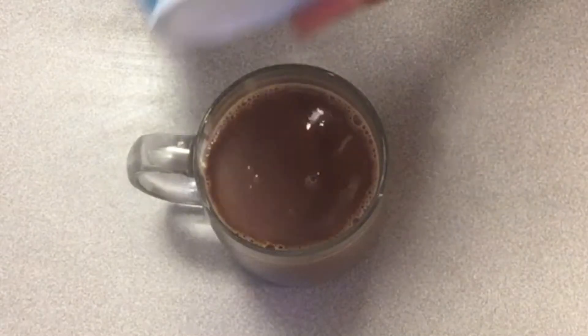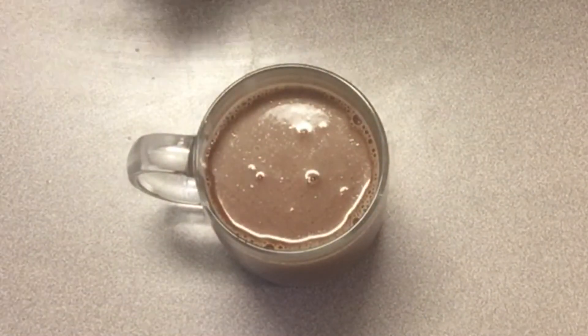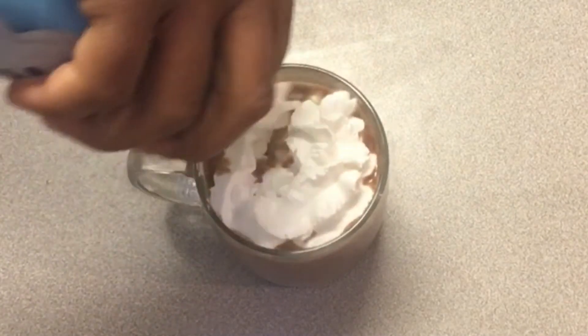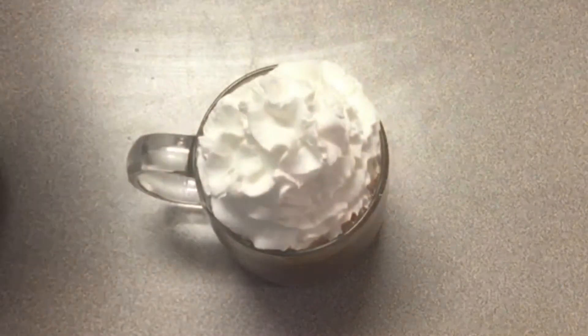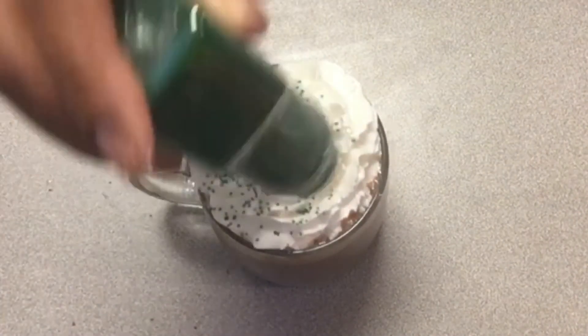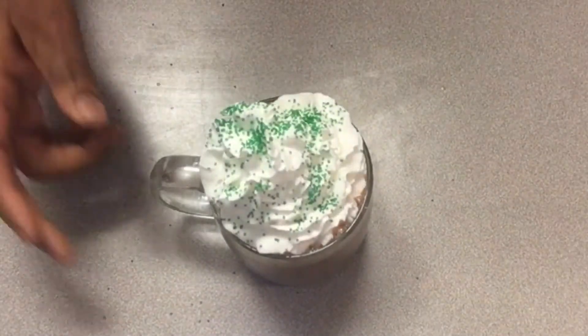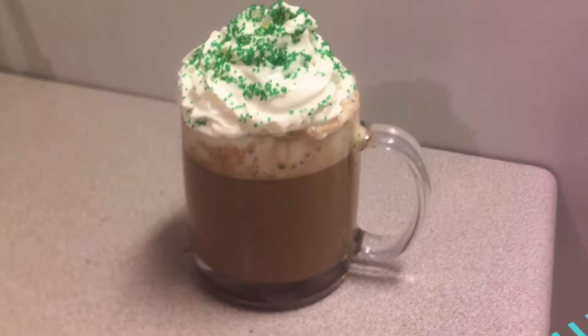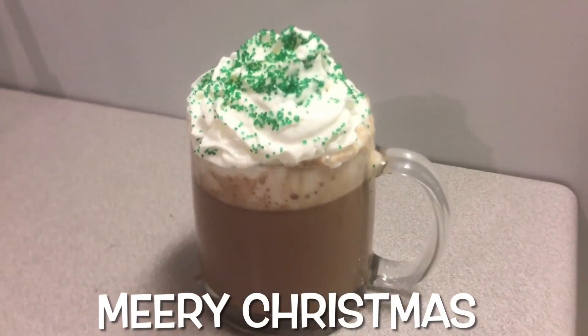Now it's time to top our hot chocolate. I'm using some Reddi Whip — please be sure to put your Reddi Whip in the freezer at least a few hours before decorating. You can see how it's leaning a little bit because it was only in the refrigerator. And we're going to top it off with some green sprinkles, and it's all done! Enjoy everyone, Merry Christmas!